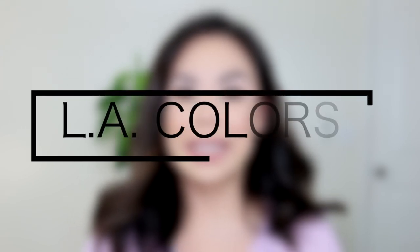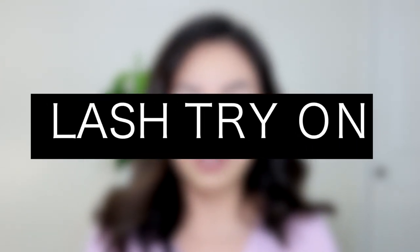Hey guys, welcome back to my channel! Today I have a lash try-on featuring lashes from LA Colors. I'll be trying on all of these styles so you can see what they look like in the packaging and up close. I don't have any eyeshadow or liner on. These lashes will be sold in selected Walmarts for just four dollars, so keep on watching.